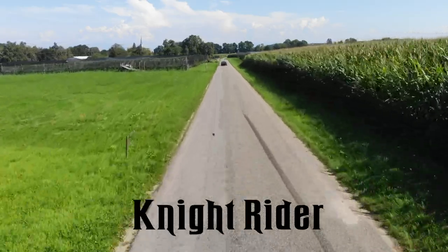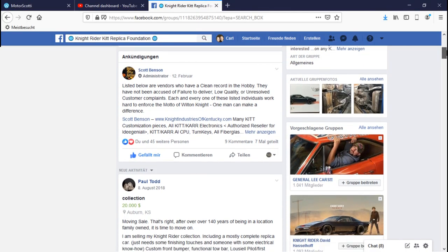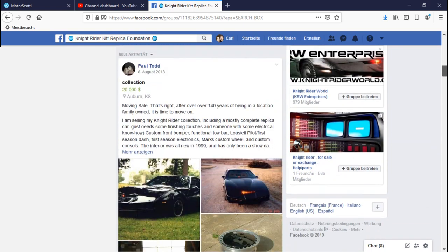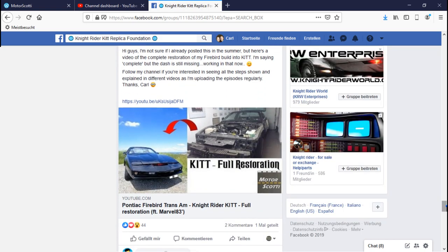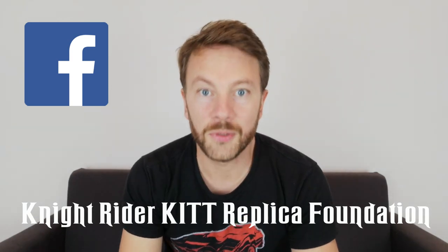Now moving on to the Knight Rider specific parts. A very easy and helpful way of finding good vendors is to join one of the reputable Facebook groups. I joined the Facebook group Knight Rider Kit Replica Foundation — it's an absolutely no-drama group where the admin has listed vendors with a clean record, because not all of them do. You can discuss your own progress, post pictures or videos, and share experiences with different vendors. Go check out that group — you'll see all the vendors there.